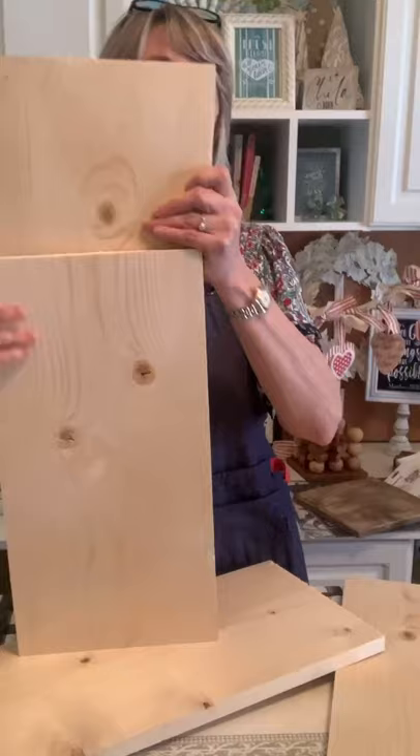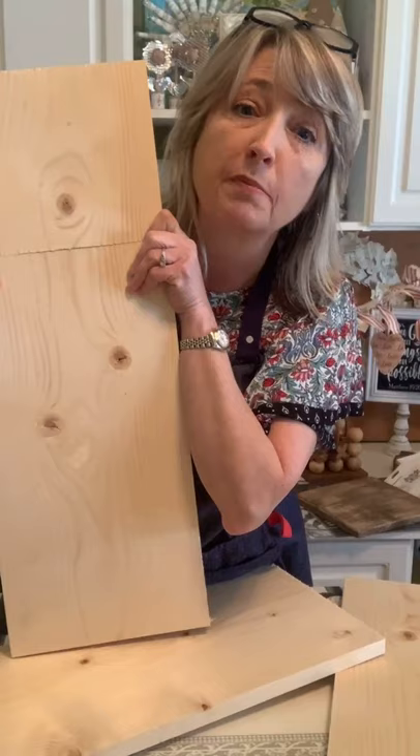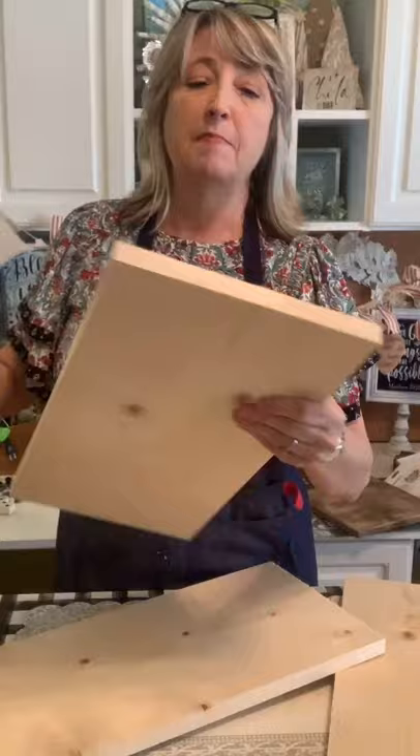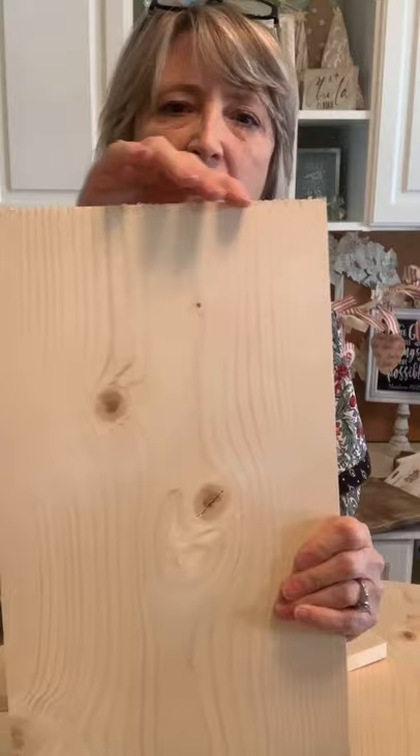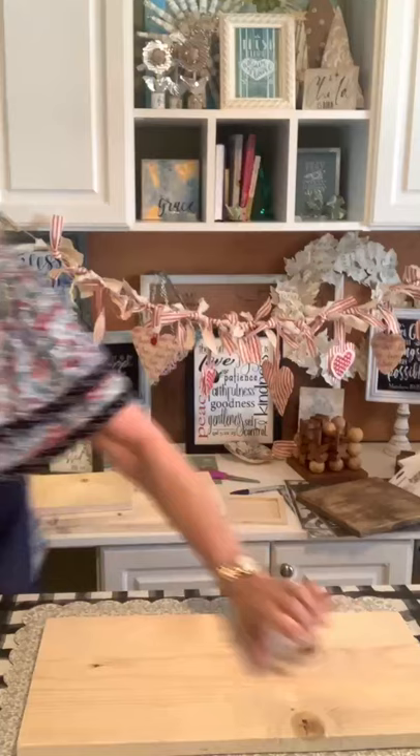I wish I had bought the 12-inch wide board that's six feet tall, but I wasn't thinking about it at the time. I have them cut it with their saw — they don't like to do cuts shorter than 12 inches, and they don't want you to have them cut a board into a ton of little pieces. I had them cut three pieces that were 18 inches long, and with what was left, I had them cut one 10-by-12 piece so I could do a smaller one.